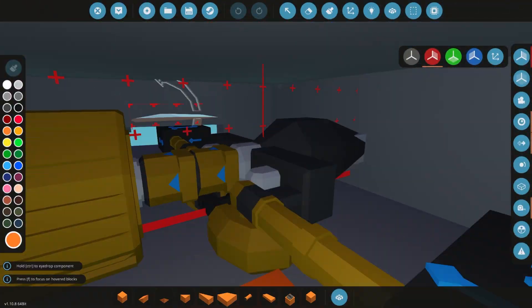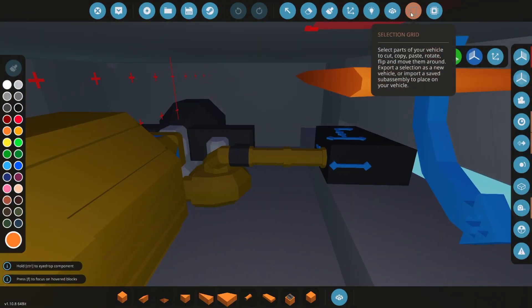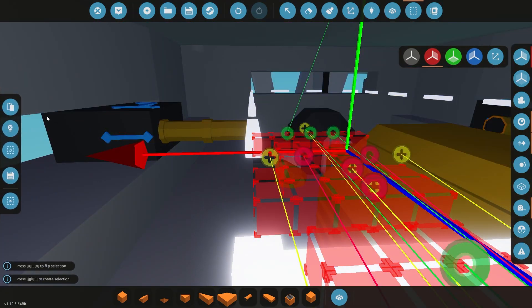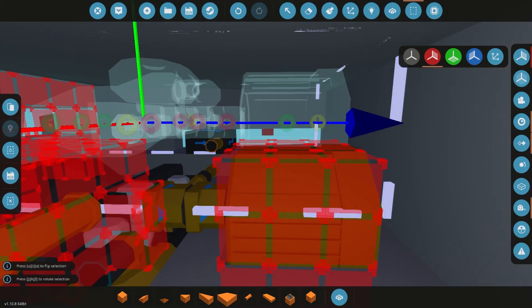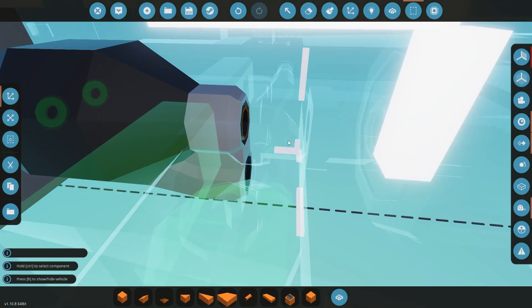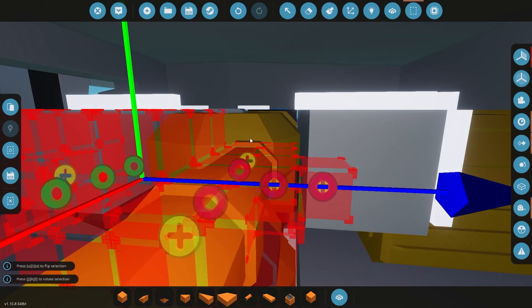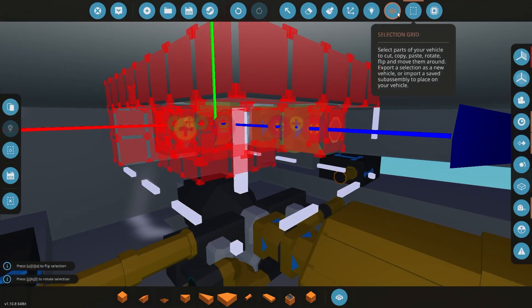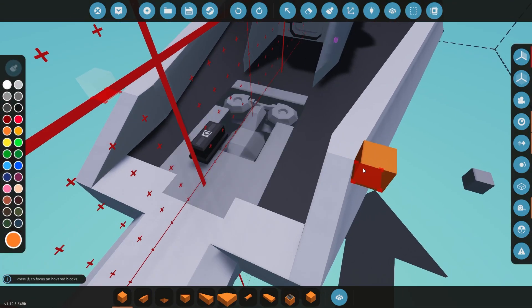Hello everyone and welcome back to our submarine build. In this episode we're going to be working on the submarine a little bit more. We're going to be shaping up the ballast and kind of working on some of the control systems for the submarine. I'm also going to be testing it and seeing how it controls in the water and some of the things that we might need to work on going forward. So sit back, relax, and enjoy the video.